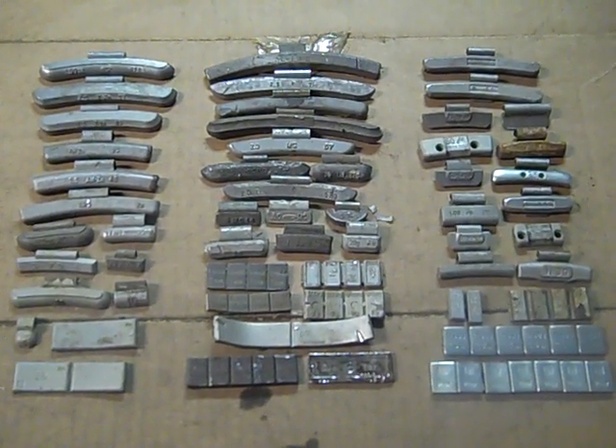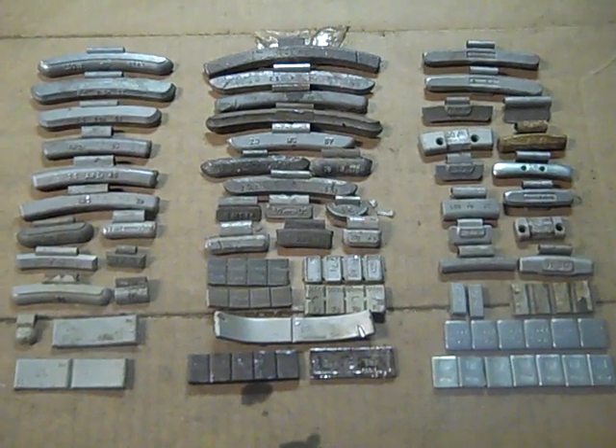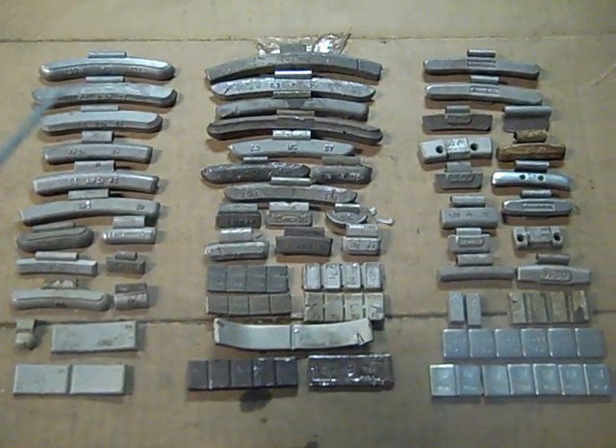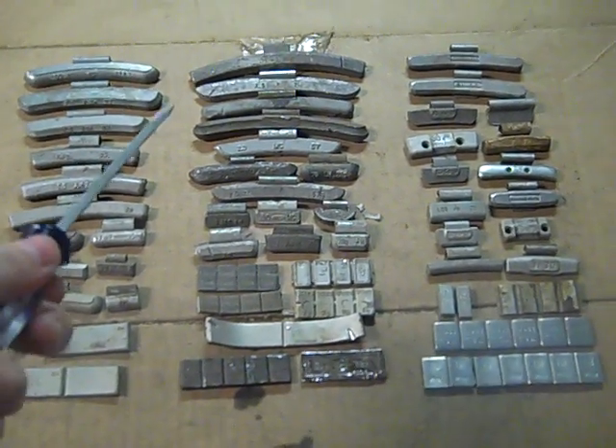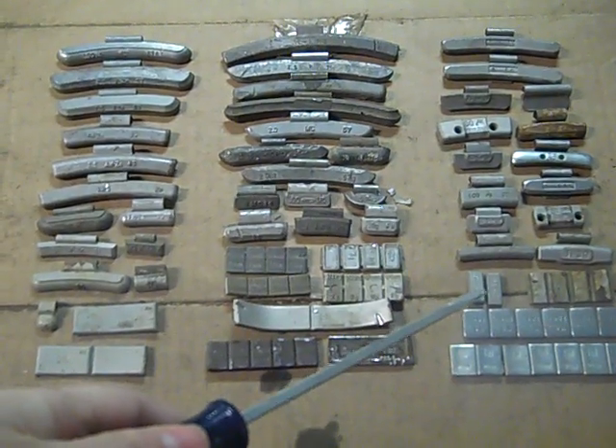I did a video about sorting wheel weights but I wanted to give a visual representation of different types. Over here this whole column is zinc, the ones in the middle are lead, and the ones on the right are all steel.